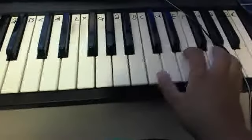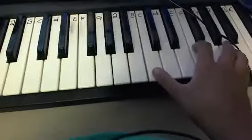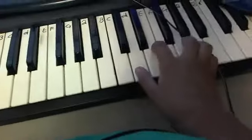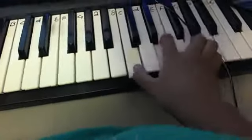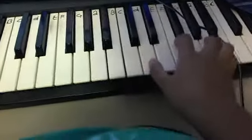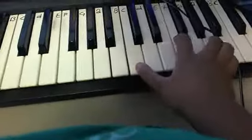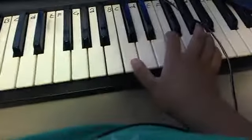And then you have a C, E, G. And then you still have a C, but you move to an F and an A. So, it's like this. Right now you have... And you want to play this twice, and this one twice also. And this twice right here — the C, F, A — like that.